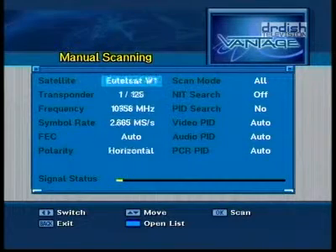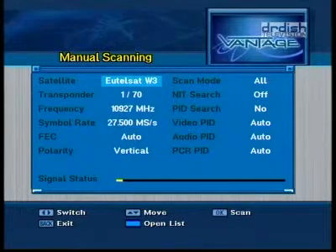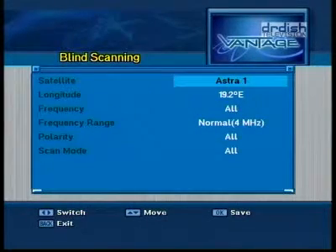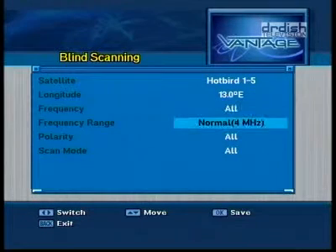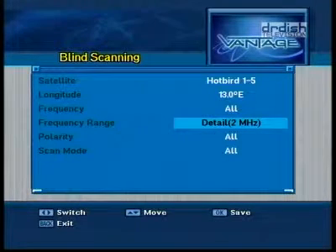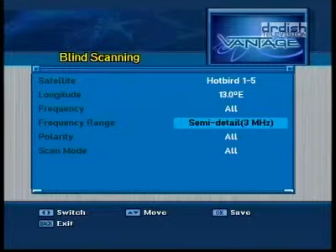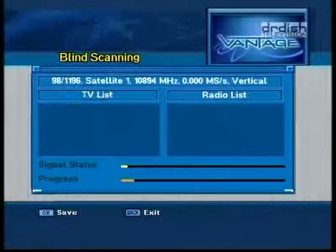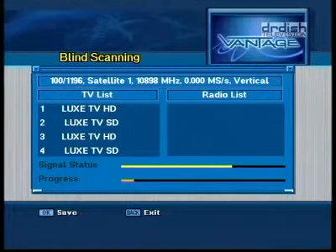Manual scanning is also possible and all presets like frequency or symbol rates can be altered freely. But lastly, and most importantly, the Vantage X221 TSCi offers a blind scan that is simply amazing. Choose any satellite, set the frequency to all to do a complete scan of the entire band, and then select the MHz steps you would like the receiver to use. You can choose from 1 to 5 MHz. A scan with 5 MHz will go faster than with only 1, but it may not find everything.